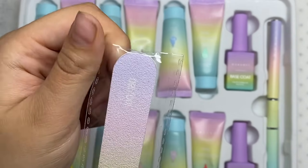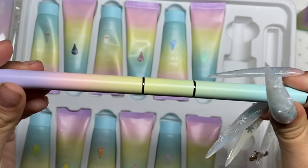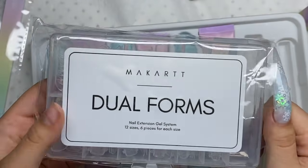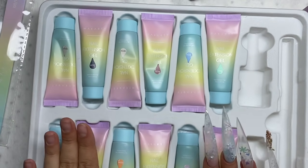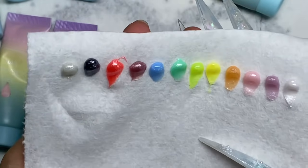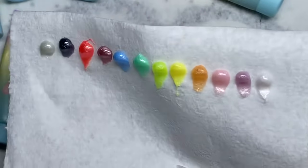We have a 100 and 180 grit hand file, the base coat and top coat, and the poly gel brush. Underneath we have dual forms, which I'm not going to be using. And here are all the poly gels. Let's get swatching — here are all the colors and I am absolutely impressed. They're all so beautiful with that pearlescent look. Let's just get right into this nail set.